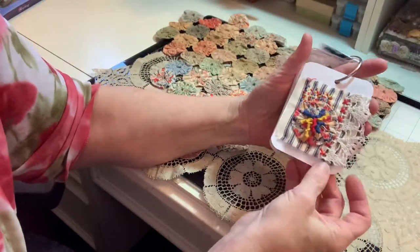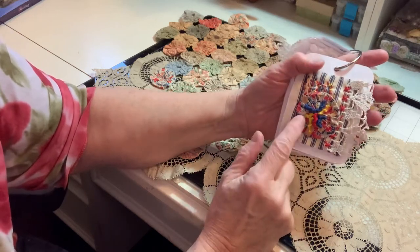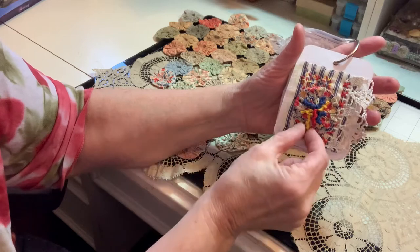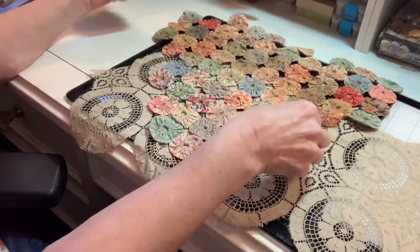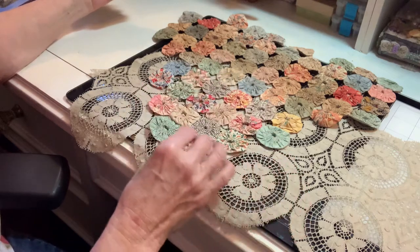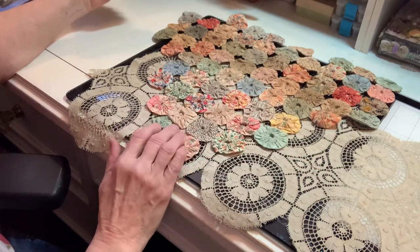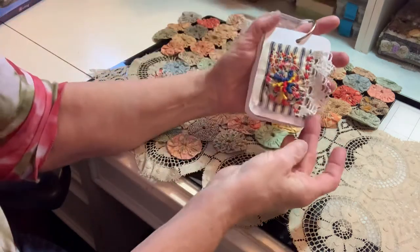Then the next one — we were supposed to use a yo-yo. I think it was yo-yo and lace. So I did some cross stitch, a seed stitch, and the drizzle stitch. And this is a very old yo-yo that I happened to pick up — a very, very old yo-yo. I think it was a piece of a quilt or a pillow, and it's all made from feed sack fabric, so it's very thin. And so this was perfect for this project.